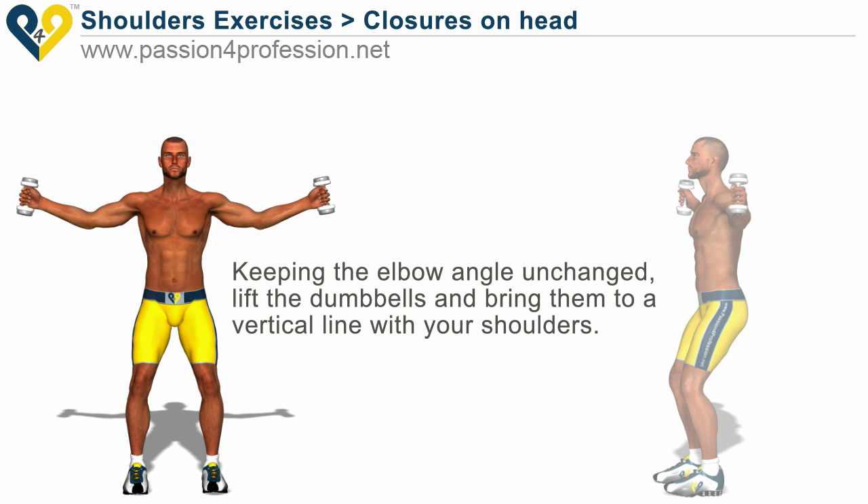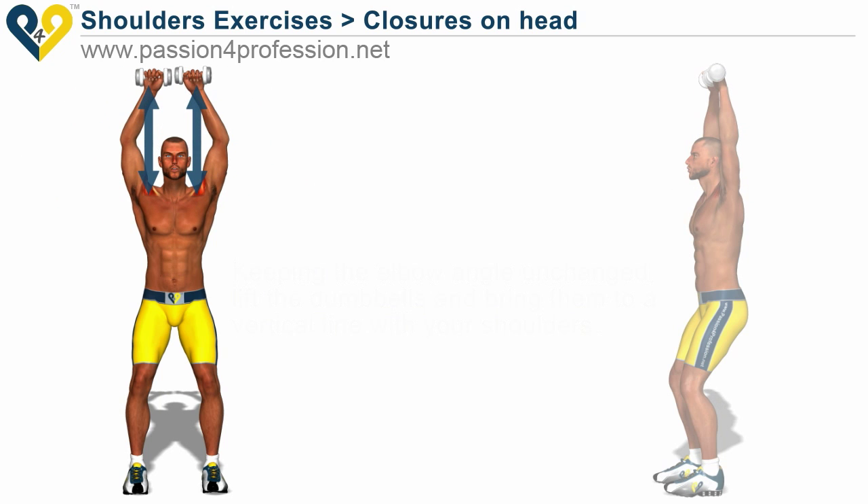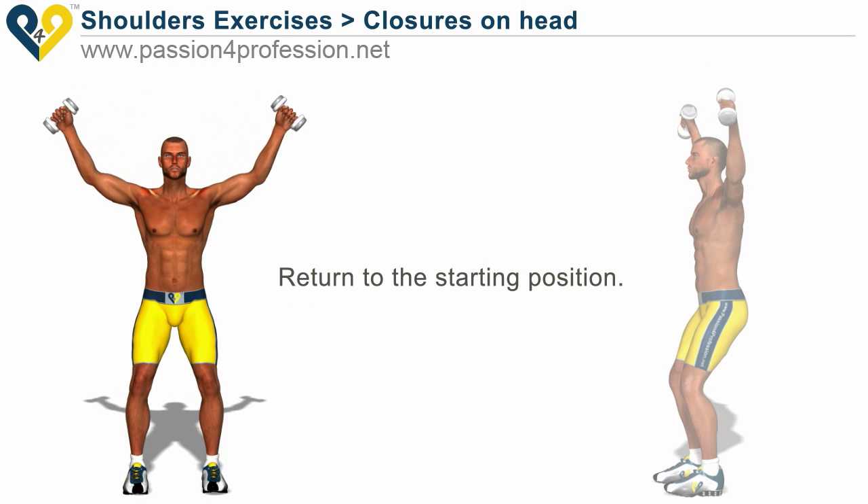Keeping the elbow angle unchanged, lift the dumbbells and bring them to a vertical line with your shoulders. Then return to the starting position.